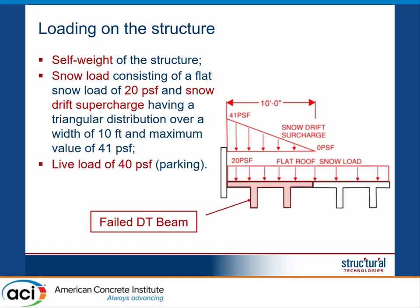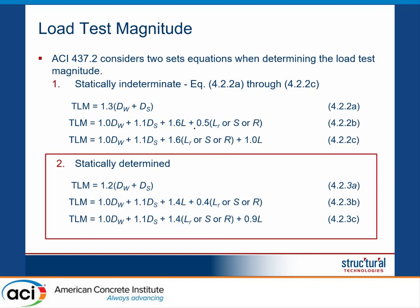If we want to do a load test, we first need to determine the loading. The loading on the element we previously strengthened includes a uniform flat roof load of 20 PSF, a snow drift surcharge with a maximum peak of 41 PSF, and a live load of 40 PSF since this is a parking structure. We followed ACI 437.2, which has two load combinations — one for statically determinate structures and one for statically indeterminate structures.